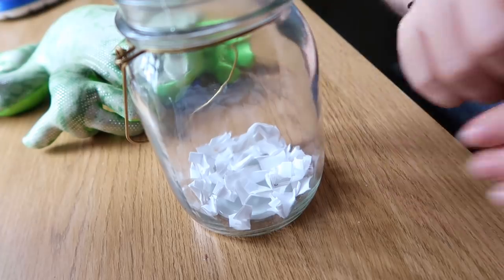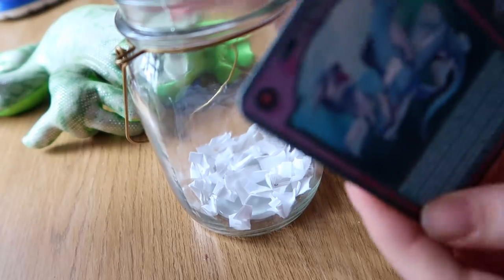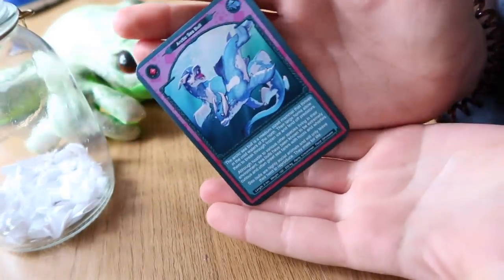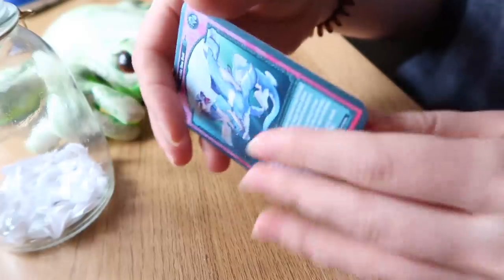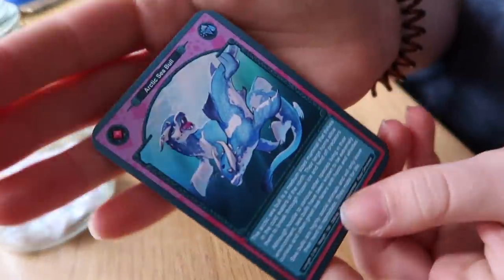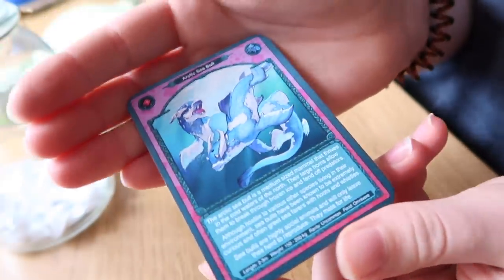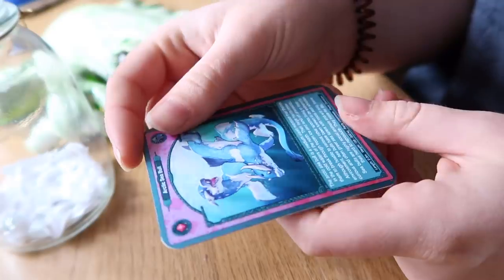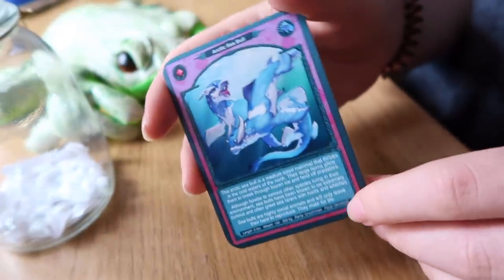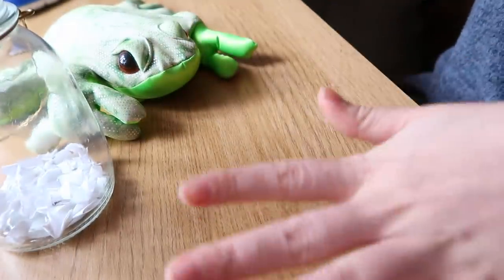On my Patreon I have now started to design these really nice trading cards. They're the same size as Pokemon cards and they are my own design. Every month I'm gonna have the creature that is designed on the card. I'm just really happy to start making this, so if you're interested you can go check out my Patreon — the link is down below.